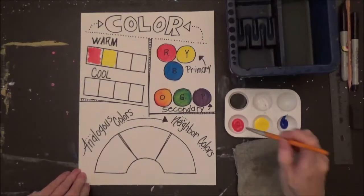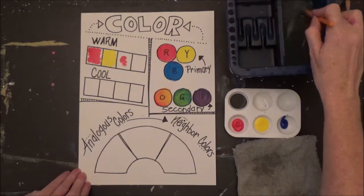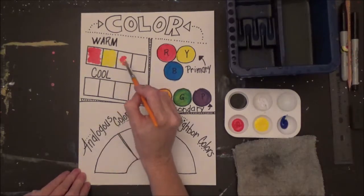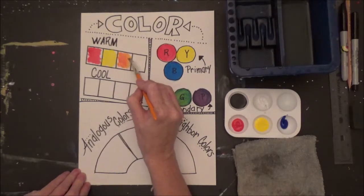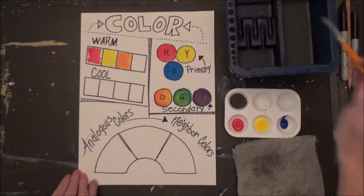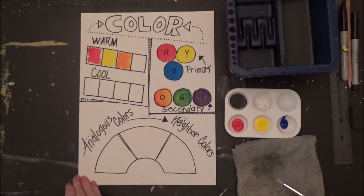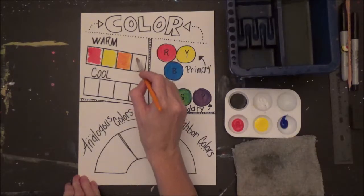Next we're going to make orange — remember, orange is a little bit of red and a little bit of yellow. Rinse between each color so that you don't mess up your paints. Next I want to make pink: I'm going to take a little bit of red and a little bit of white and mix it in my last square.